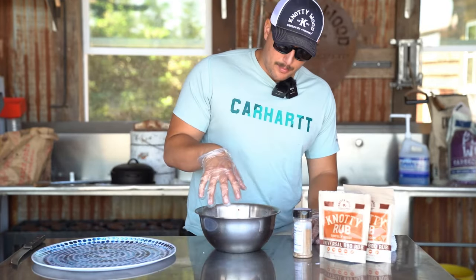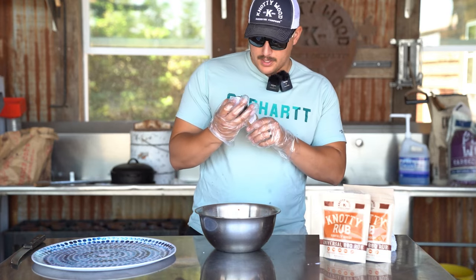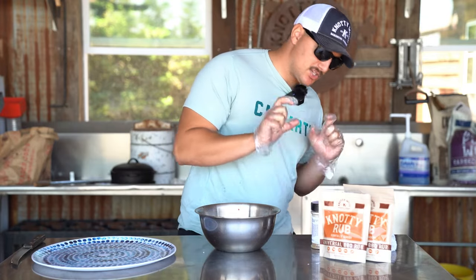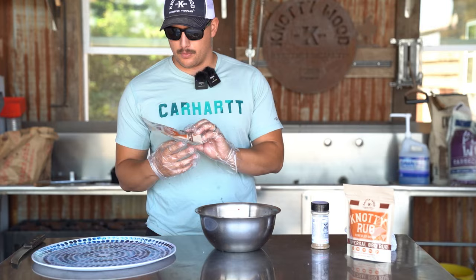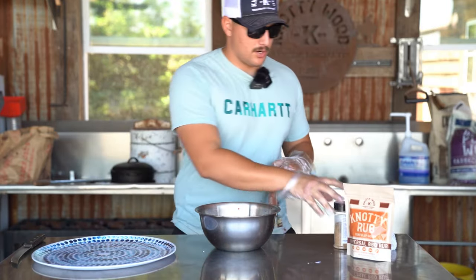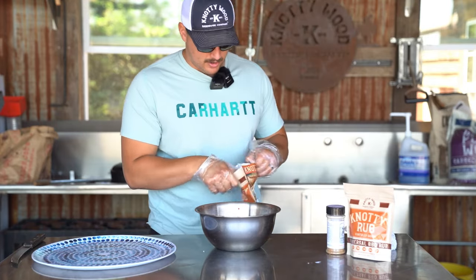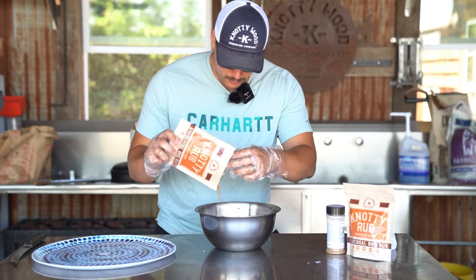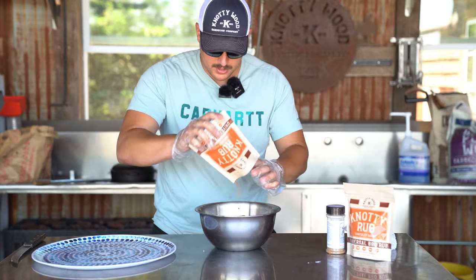Now that we got our ground beef in the bowl, before we mix it up, we're going to season it up with some Lee Bones garlic jalapeño. This stuff's pretty good — it adds just a hint of spice to the flavor. And then we're also doing our classic Naughty Wood rub, which goes good on pretty much everything you throw on the barbecue. You're going to want to put about a fourth a cup in there, and then we're just going to take our Naughty rub and finish that out with about another fourth. Actually, we can just finish this bag off — this bag's almost empty.